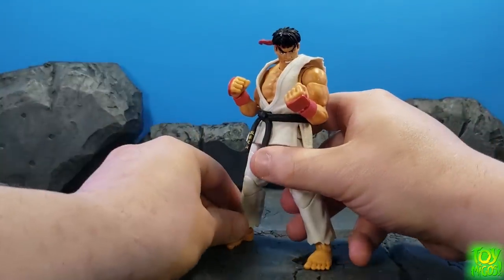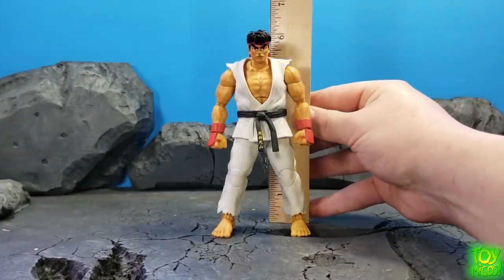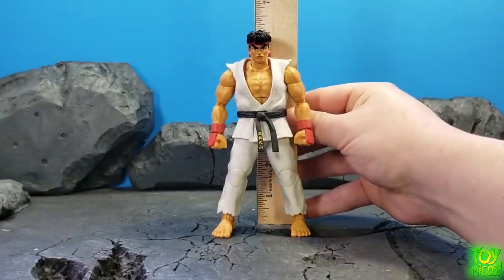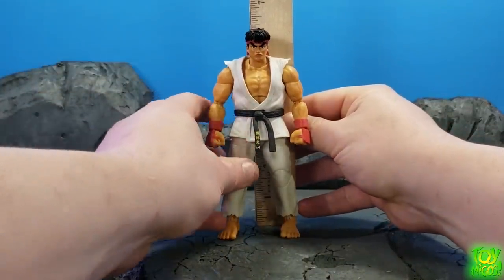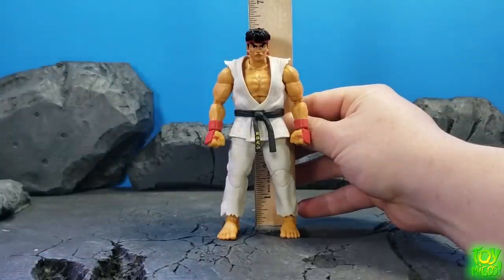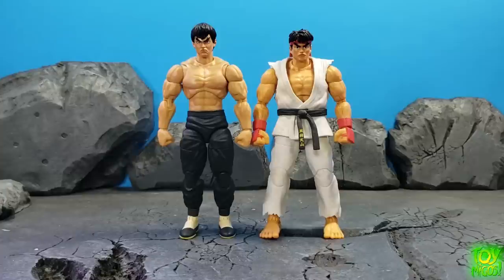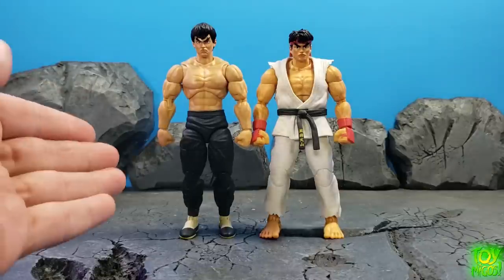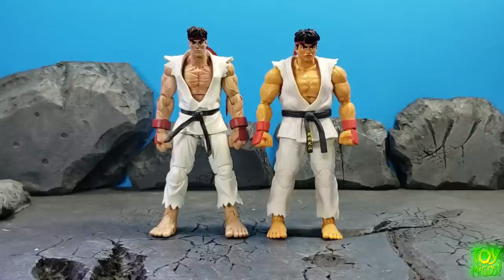Ryu stands right around six inches — a little bit under, but right at six inches. Let's do some comparisons. Here we've got Fei Long and Ryu — as you can see they're right around the same height.